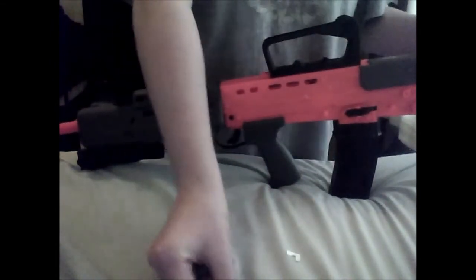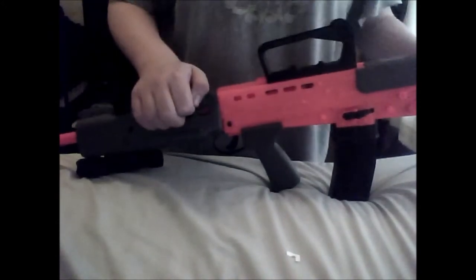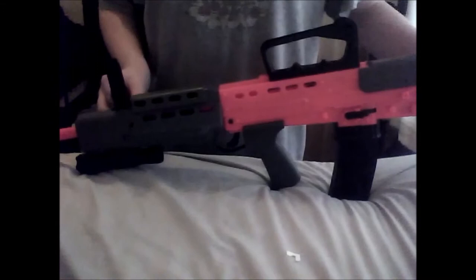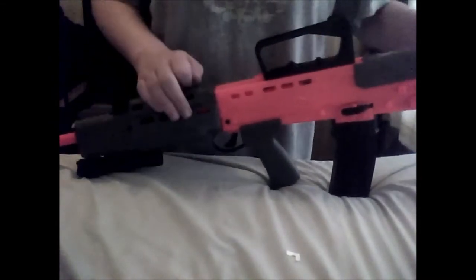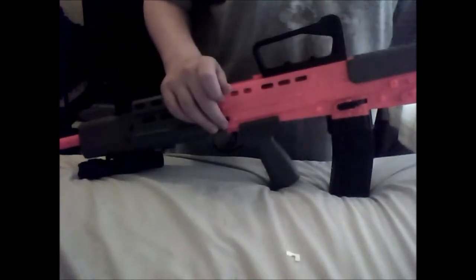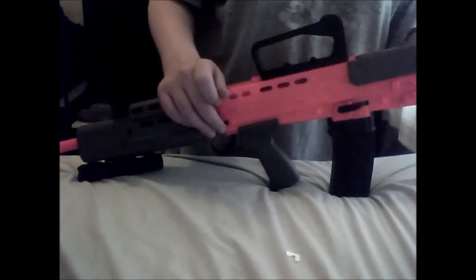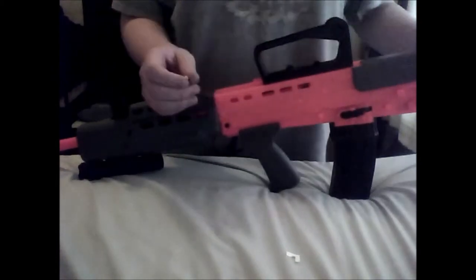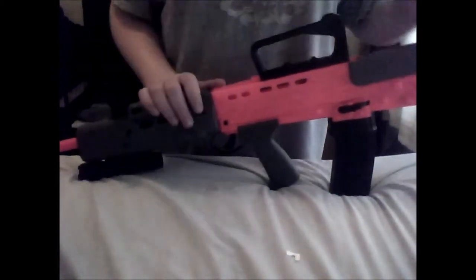I forgot to mention — a few people have been asking what size rounds I use. Every BB gun that I buy, the BBs are always going to be six millimeters. I will never use anything different because they're usually the best.